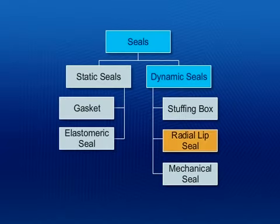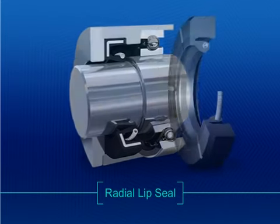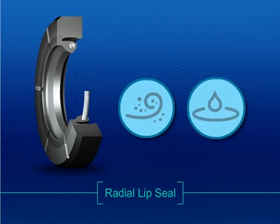Radial lip seal. A radial lip seal is a dynamic seal. Like some other dynamic seals, a radial lip seal is used between rotating and stationary machine parts, or between two parts in relative motion. It is used to exclude dirt and other contaminants and prevent leakage of fluids.